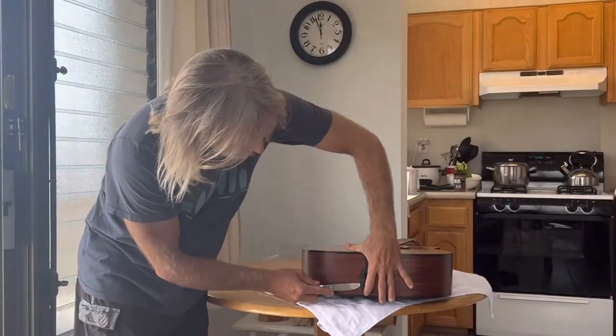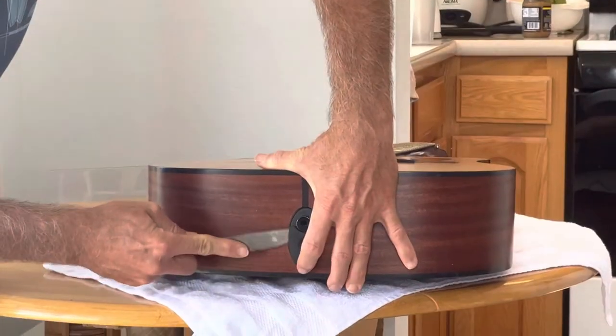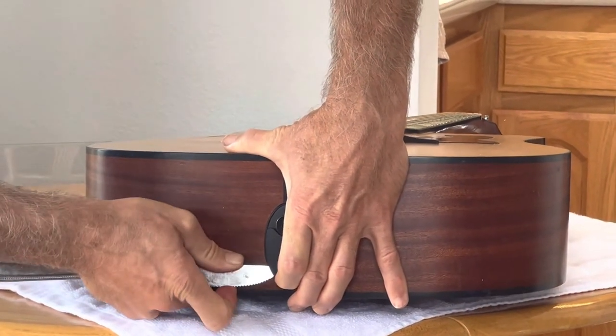Make sure you're pressing on the button and then just slide the knife under gently so you don't break it. Holding the button down, just slowly wedge it around.